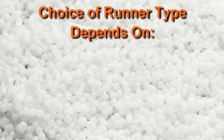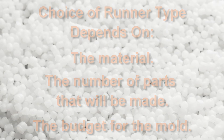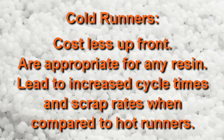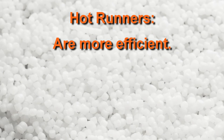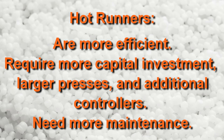The choice of runner type will depend on the material, the number of parts that will be made, and the allowable budget for the mold. Cold runner molds cost less up front and are appropriate for any resin. However, they will lead to an increased cycle time and scrap rate when compared to molds with hot runners. Hot runner molds are more efficient, so they are a good fit for high volume parts and high cost resins. However, they require more capital investment, require larger presses and additional controllers, and they need more maintenance than molds with cold runners. Understanding these differences allows us to plan our gating strategy to optimize the quality of our parts.